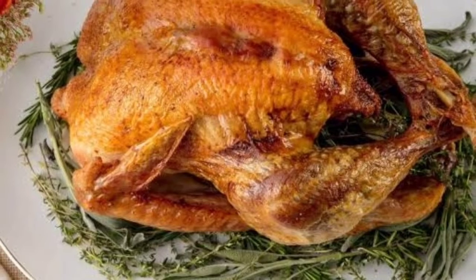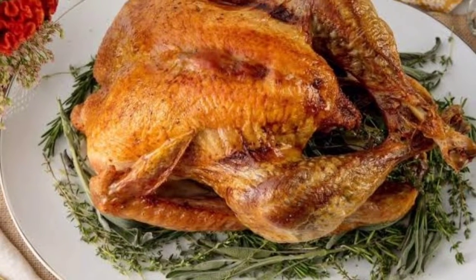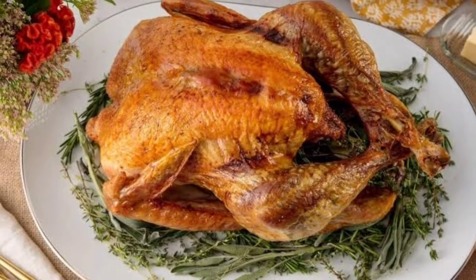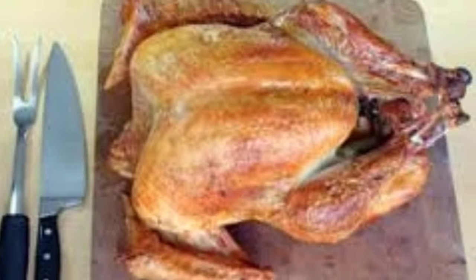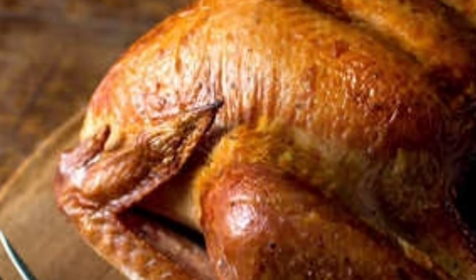And importantly, you need to cut your Thanksgiving turkey. The talks — some of the best cuts or just recall that.